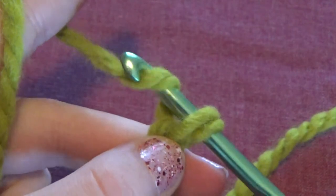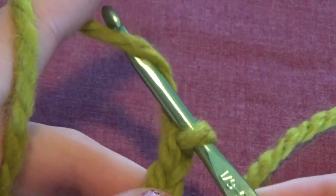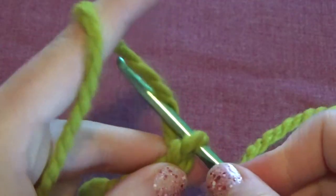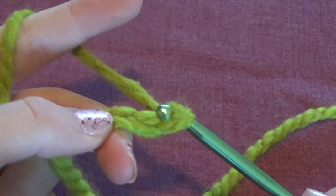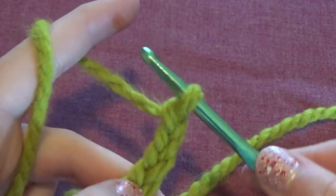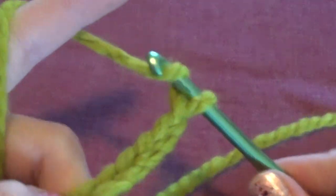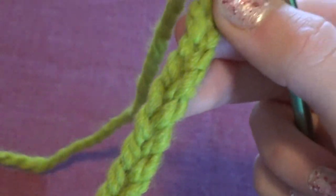I hope I'm not too confusing — I've never really done a tutorial like this before. You just need to practice and it's not too hard to get the hang of. Keep grabbing the yarn and pulling it through the loop, always making sure you have a loop remaining on your crochet hook. This is called a chain stitch, and you just make the chain as long as you want. Most projects start with a chain like this.